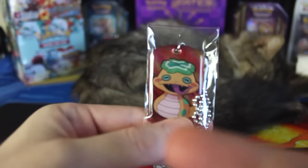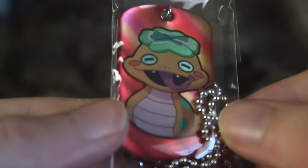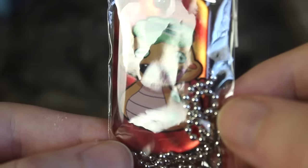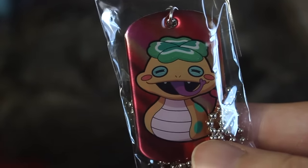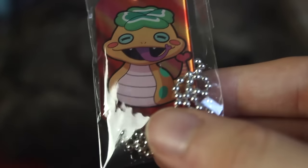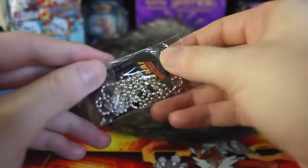It looks like we got — I don't even know who this is. I'll admit to you guys, I haven't really played that much Yo-Kai Watch, so I don't really know who all the characters are, but I definitely want to get more into it and play more of it and watch the anime and all that. I'm just a sucker for these monster collecting kid show type things. Let's go ahead and take it out of its little pack here. We'll also look at the set checklist to try to figure out what this guy's name is.